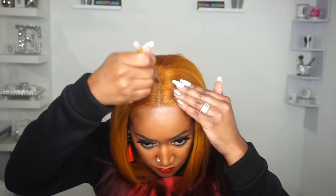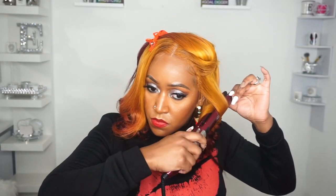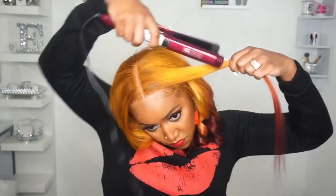I used my Hair Fetish Knot and Lace Eraser Kit on this lace — this lace was a whole struggle. That's pretty much how everything came together. Then I wanted to see how this unit would look a little more curly, so I added some curls using my flat iron just to see how it comes out.